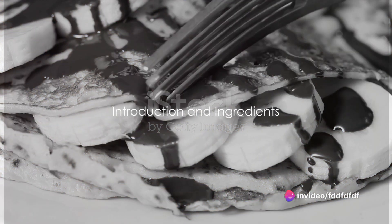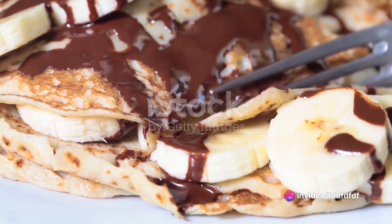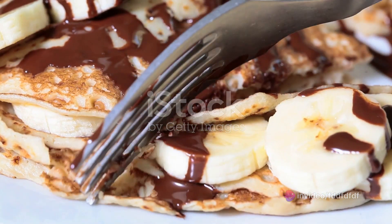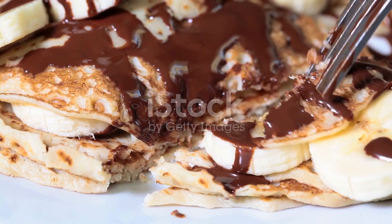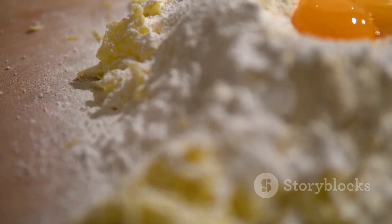Ever wondered how to make the perfect banana Nutella crepes at home? Well, wonder no more. Today we're revealing the secrets to creating this delightful dish that's sure to impress at your next brunch or dessert table. First things first, gather up the ingredients.